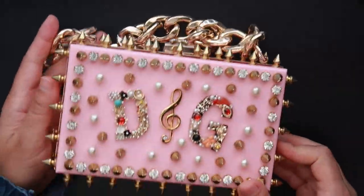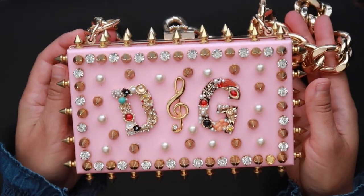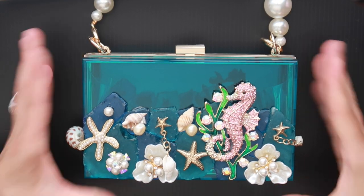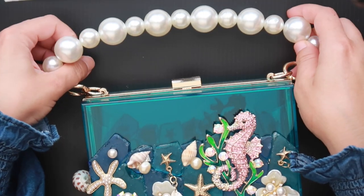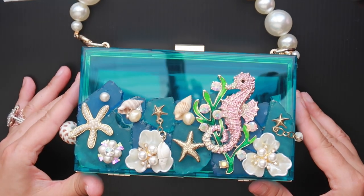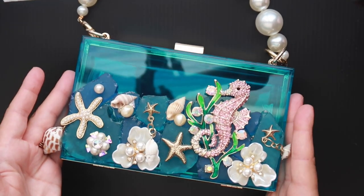You can see here all the accents and I put a hefty chain. The last one I designed was a scenic mural — an ocean bottom floor. I put a pearl handle, and this one's a beautiful blue. I love how this one was transformed as well.